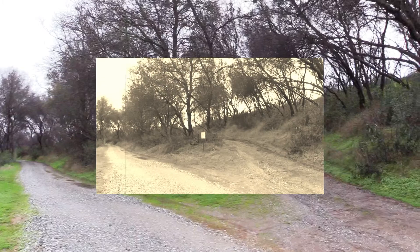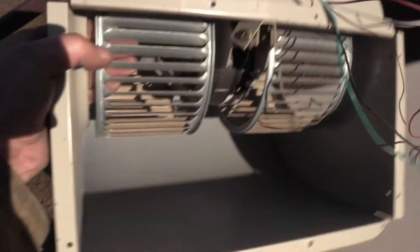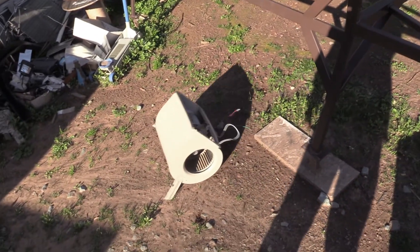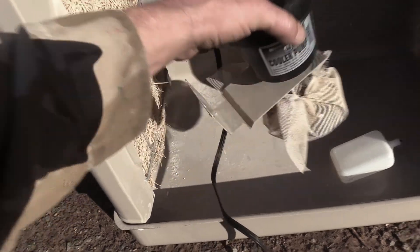So the first order of business is to take the old fan motor assembly and the pump out and set them aside. Well, that's one way to set them aside. I don't think he likes how inefficient they are.